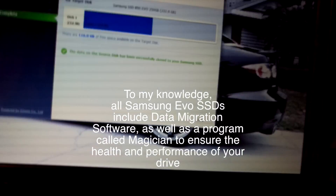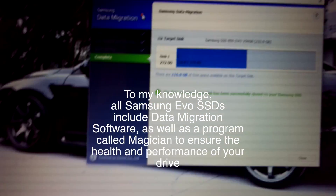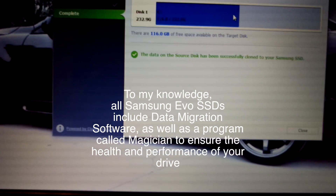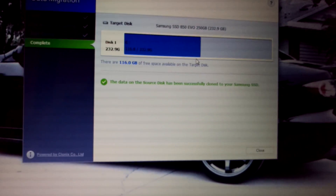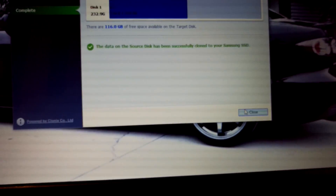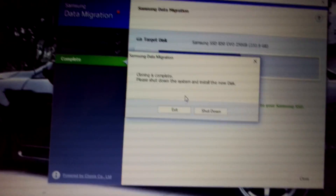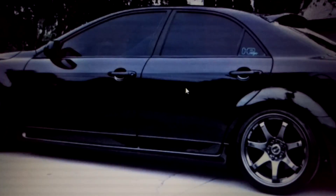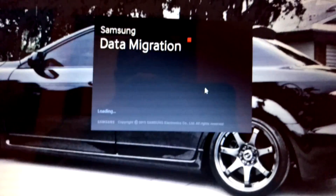I already ran the data migration software — you can see it's already cloned. It took roughly about two hours. Now it's telling me to install the new hard drive. It runs through something called Clonics — Samsung Data Migration.